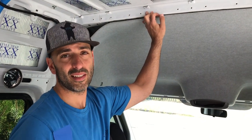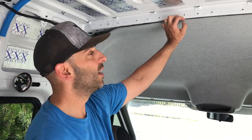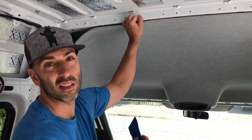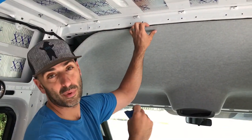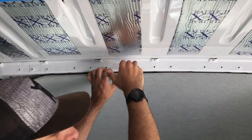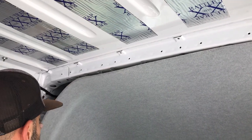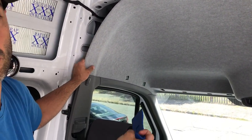Once you're done taking the visors off, the next step is to remove the four clips that are on top of the headliner where it meets the structural rib of the van. We're using our trusty Harbor Freight trim tools — I'm using the wide one for this because I really wanted to get a lot of leverage right next to the clip. Just a little bit of force takes it out. They can break, but they're easily replaceable — you can order them online. I get right next to the clip and just pry down and they pop right off.